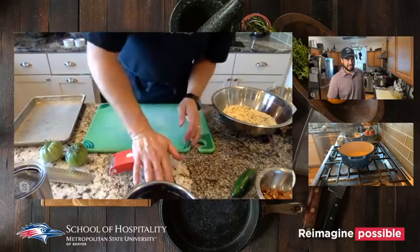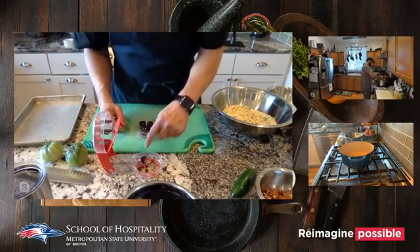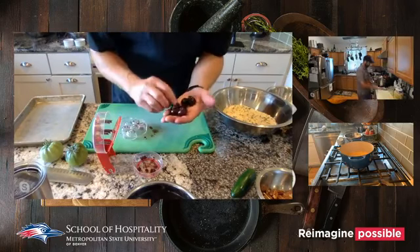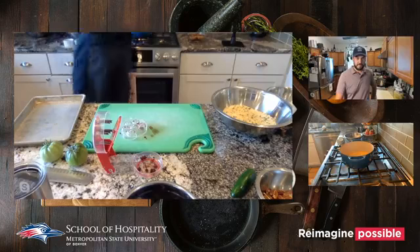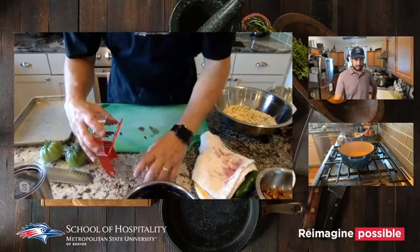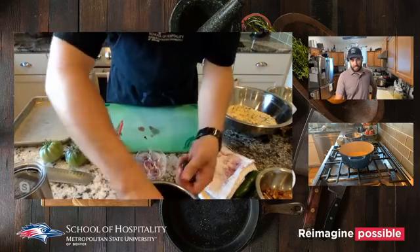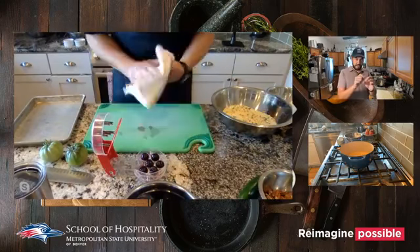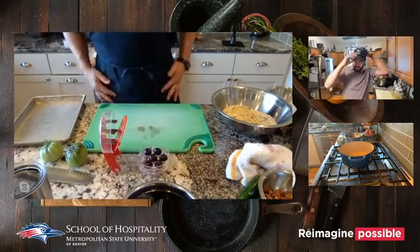There we go — look at those pits. One cherry didn't want to let go of its pit. If you don't have one of these at home, you can use a straw to punch the pit out — it cuts through the flesh. Nowadays with stainless steel straws they're even sturdier, so you can just punch them out like that.